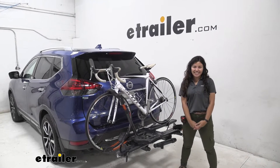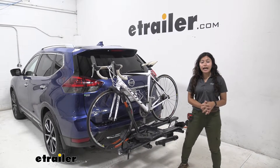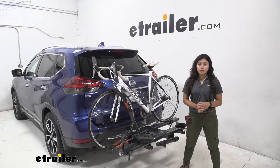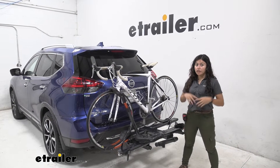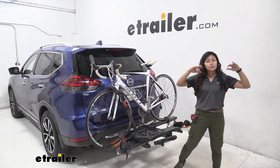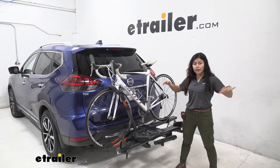Hi everyone, it's Evangeline here at eTrailer and today we are looking at the Kuat Envy 2.0 2-bike rack here on our 2018 Nissan Rogue. Now the Kuat Envy is one of my favorite bike racks when it comes to the premium range of bike racks.